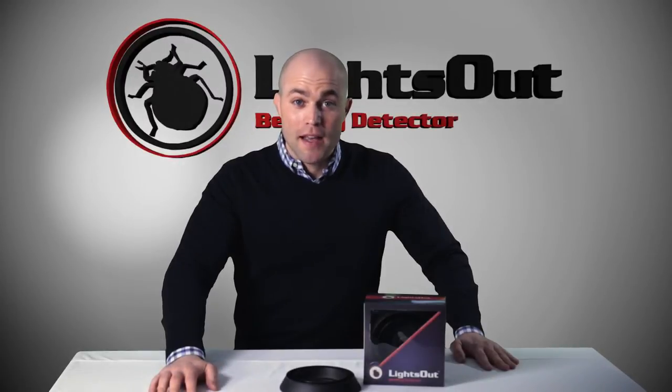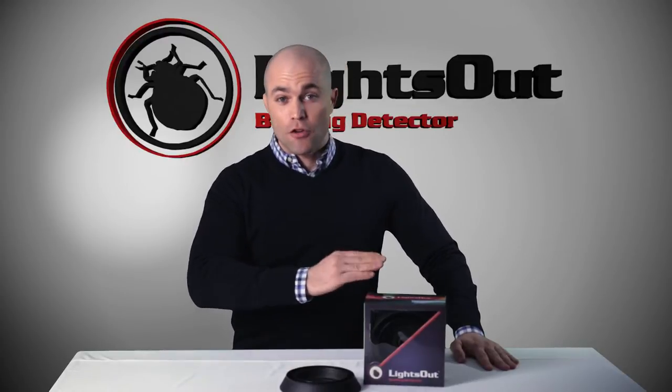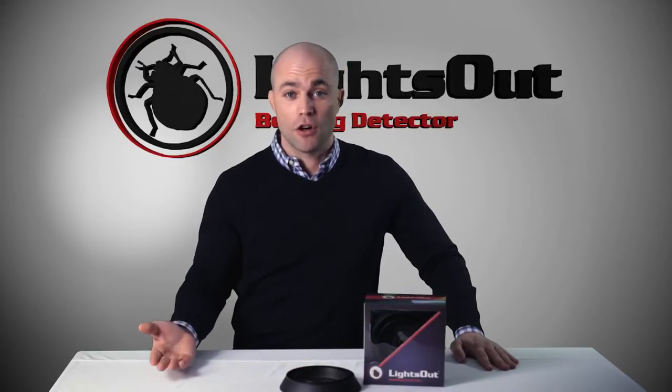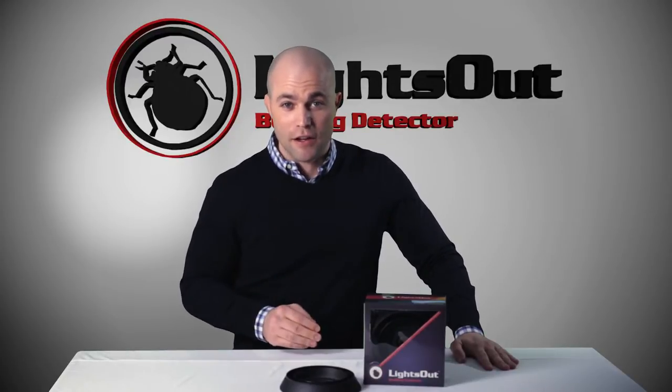Hi, Brian Hirsch with Protect-a-Bed, here today to talk with you a little bit about our new innovation, the Lights Out Bed Bug Detection Device. It's an incredibly simple design, which dates back to the very beginnings of pest control. It's a deadfall trap, which is utilized underneath your bed in order to capture bed bugs as they try to move towards and feed on you.